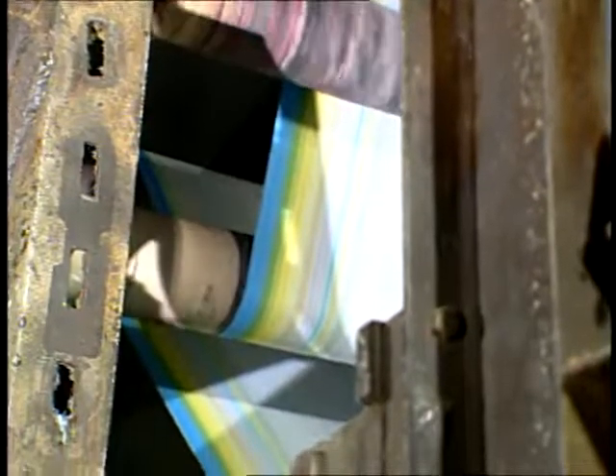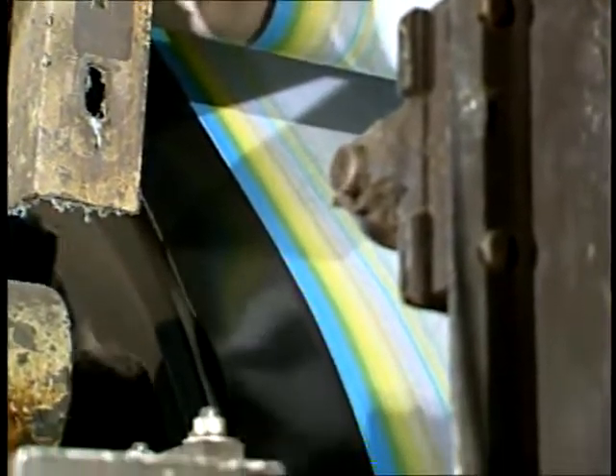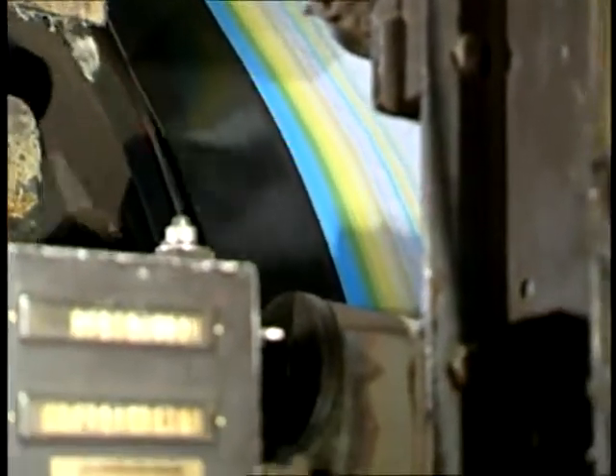The print cloth is fed into the machine, backed by a gray fabric to absorb print paste flow-through. A cushioning print blanket backs the gray fabric. The gray fabric and the print blanket are washed, dried, and reused.